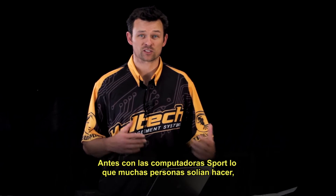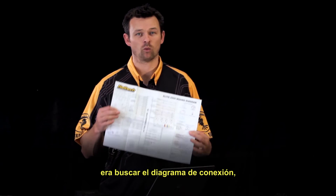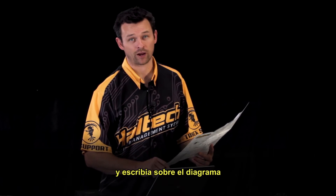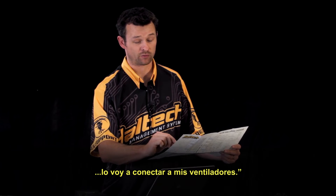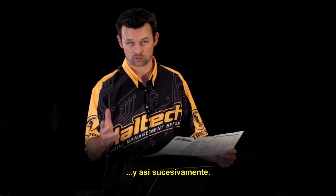Now previously with the Sport ECU, what a lot of people used to do — and I know I used to do it this way — is I'd get the wiring diagram, I'd sit down with a pencil and a piece of paper, and I'd write down on the wiring diagram how I wanted to wire the car up. So I might have put DPO1, I'm going to wire that to my thermo fan. DPO2, I'm going to wire that to my shift light, and so on and so forth.